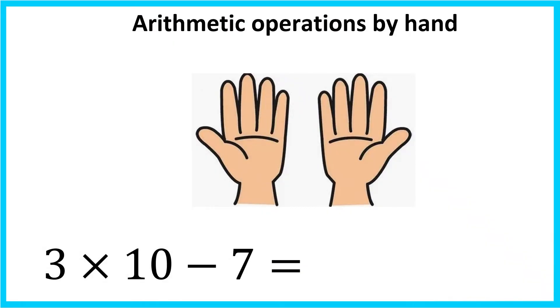Another question: 3 times 10 minus 7. For 3 times 10, it sums up to 30, so I will open up 3 fingers on my left hand. Minus 7 — it sums up to 23. So I will open 2 fingers on my left hand and 3 fingers on my right hand.